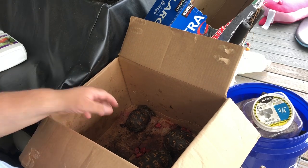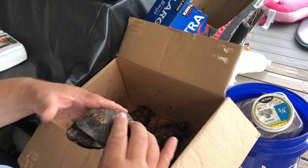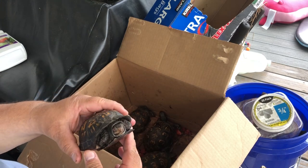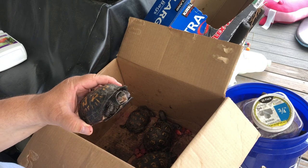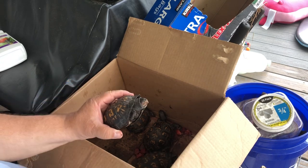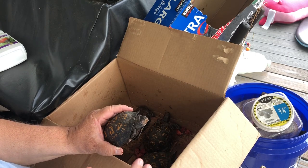You saw them eating the strawberries. If I don't put the strawberries into a box and put the turtles in the box, what happens is they walk around the yard and by the time they find the strawberries, the dogs have already found them and eaten them. Between the squirrels and our three dogs, our turtles are having trouble eating their strawberries.